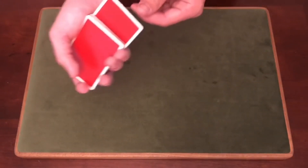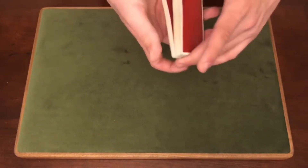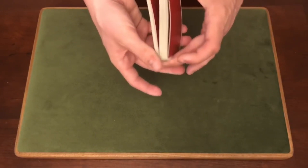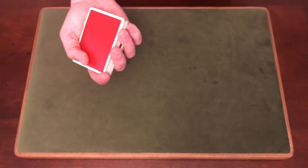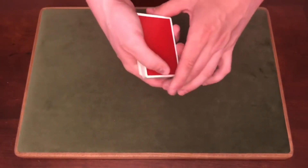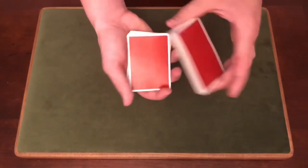So you have the card selected — we'll go Seven of Hearts — and you just place it anywhere into the deck. When you push it in, you're going to push it down so you can get a break right above the Seven of Hearts. You can transfer this to a pinky break. From here, you're going to grip the top part of the deck with your middle finger, index finger, and thumb.